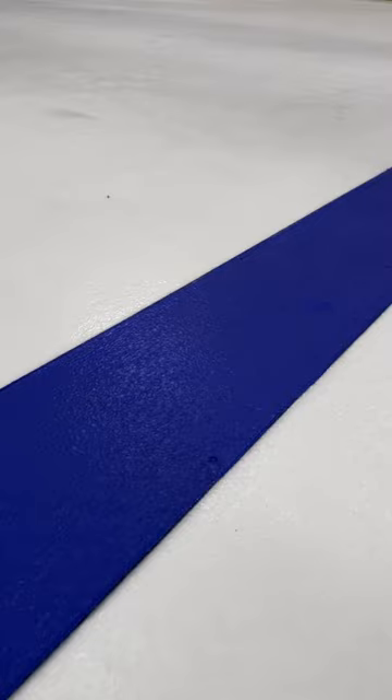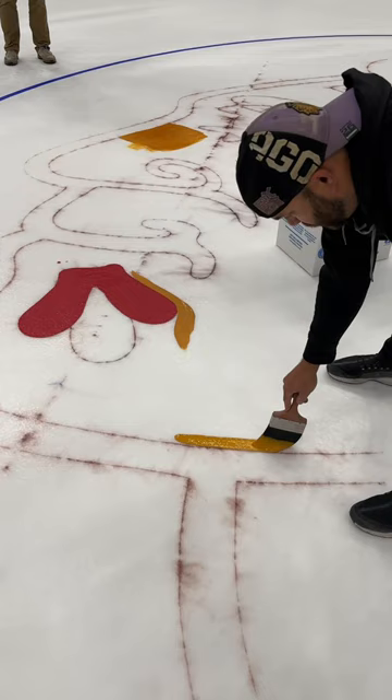To paint that important blue line, ice technicians have to lay out yarn to make a straight line, then freeze the yarn and paint over it.